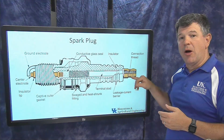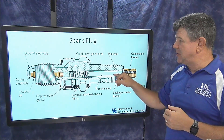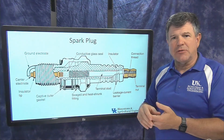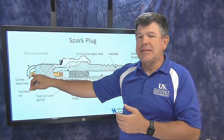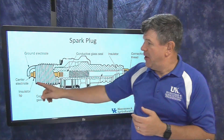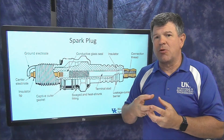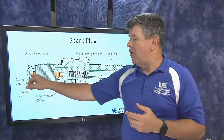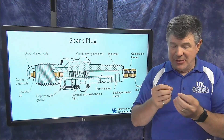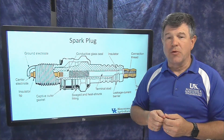The electricity comes from the top of the spark plug, down through the center, which is isolated by a big porcelain piece. The current hits a gap and can't continue because it looks like an open circuit. The other side of the gap is an arm connected to the threads screwed into the cylinder, so it is grounded. That gap is very critical — we use feeler gauges to set it correctly.